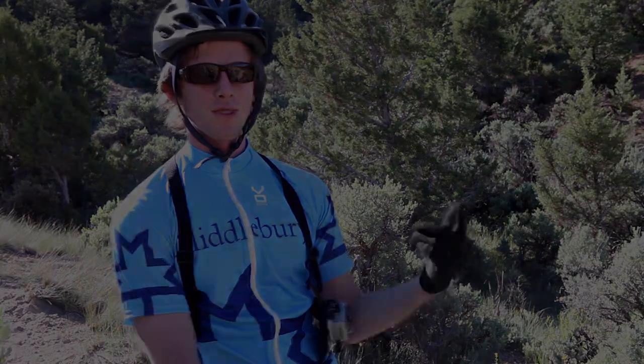I'm Will James. I'm shooting today cross-country with Action Photo School. I'm a cross-country rider from Middlebury College. We're gonna be shooting some GoPro and some stills with Connor.